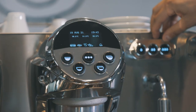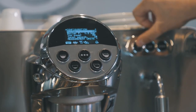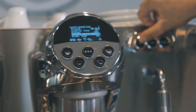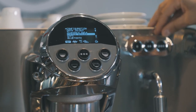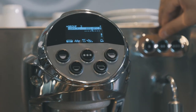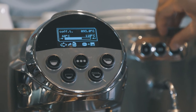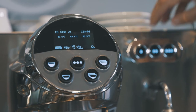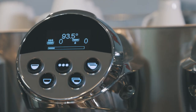Now we're going to look at some of the programming. Let's change the temperature of group 2. Right now we're only using one bean here, so let's change it back to 93.5. I can scroll through my menu here, see all my different options — coffee boiler — go down to group 2, select, and really simply adjust. It couldn't be any easier than that. Now let's see if that's changed. 93.5. Perfect.